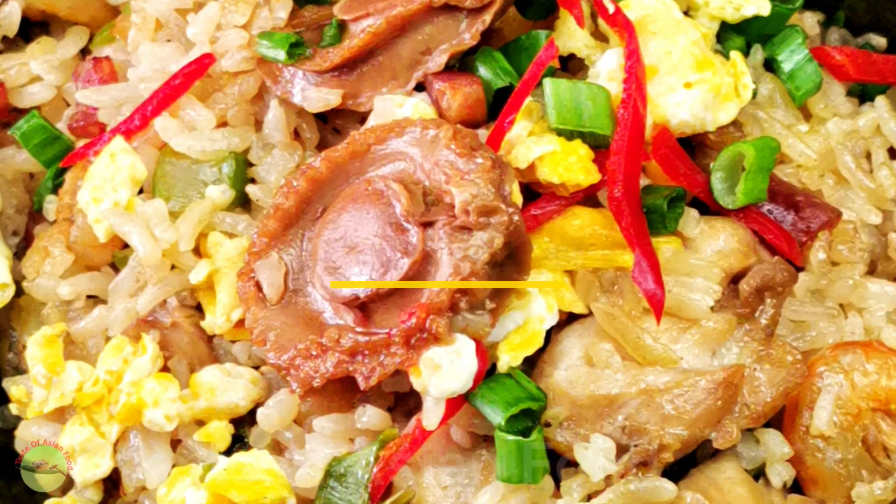Pour the rice into the clean wok with some oil in it. Season with salt and some light soy sauce, and stir-fry until fragrant. Now return the stir-fried ingredients to the wok. Turn the heat to high and stir-fry for a minute. The rice is ready now, and I'm going to use the lotus leaf to wrap and steam it.